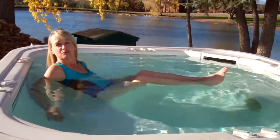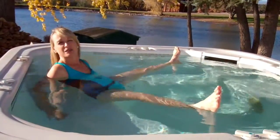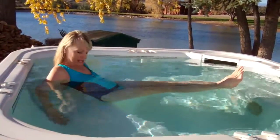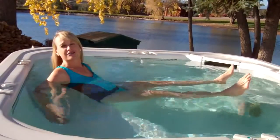Another variation of boat pose is to keep both legs extended out straight, separate your legs out wide, and then bring both legs together. I'm steadying myself with my hands at either side, so it's in and out.